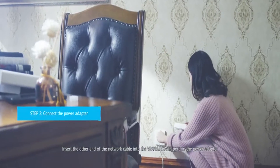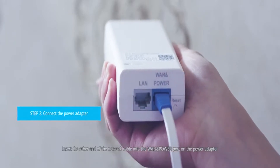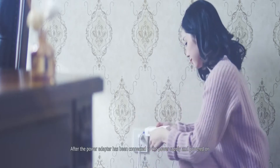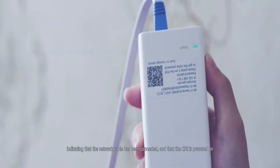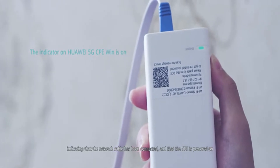Insert the other end of the network cable into the WAN and power port on the power adapter. After the power adapter has been connected to the power supply and powered on, the indicator on the Huawei 5G CPE Win will turn on, indicating that the network cable has been connected and that the CPE is powered on.